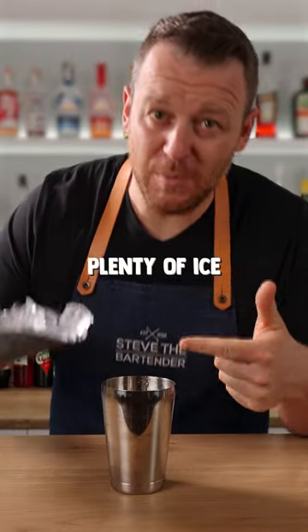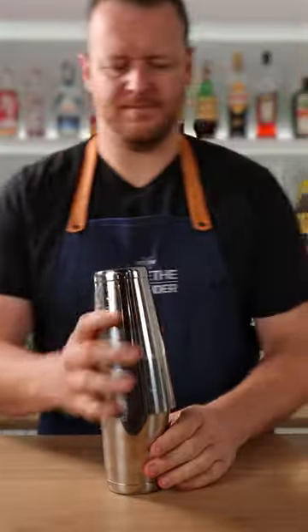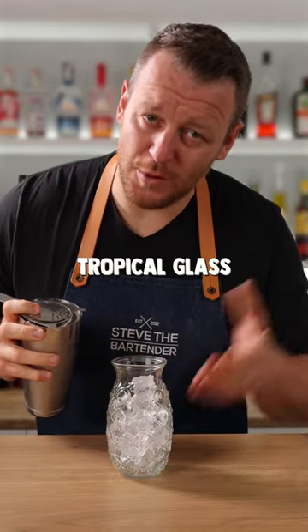And lastly, half an ounce (15ml) of fresh lime juice — roughly half a lime. Make sure you add plenty of ice and shake it for 10 to 12 seconds. Then strain over fresh ice into your favorite tropical glass.